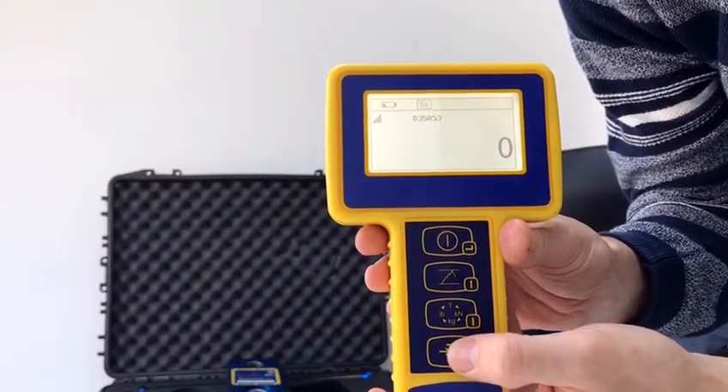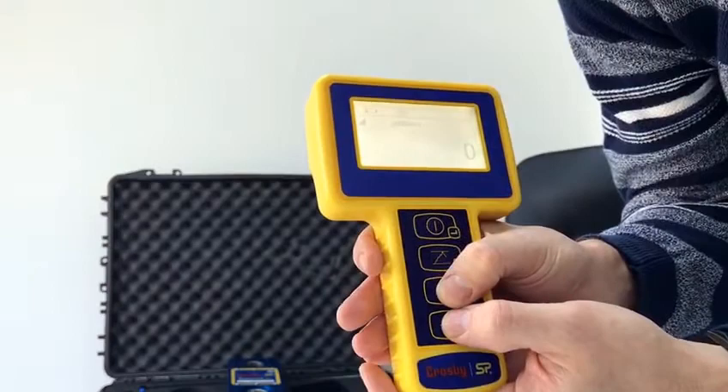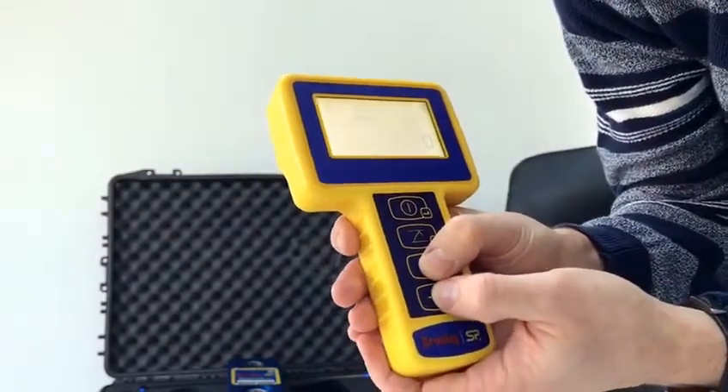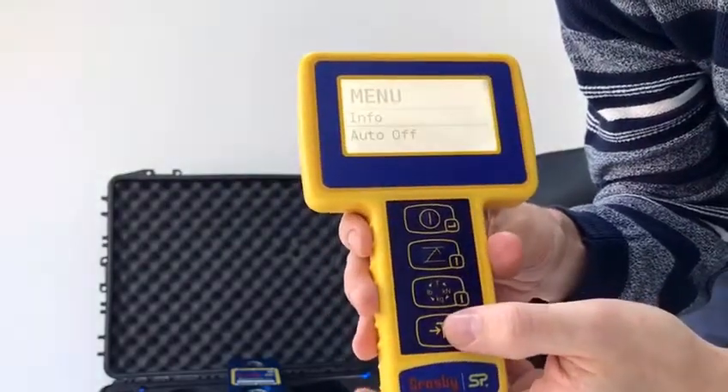Then we want to go into the menu where we can change this alarm percentage setting. So if we press the third and fourth buttons at the same time, we go into the menu.